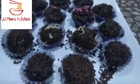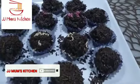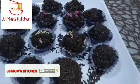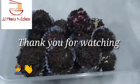Let's try the rice chocolate. Please like and comment. Please subscribe to this channel. Thank you. Hi guys, thank you for watching JJ Mom's Kitchen. Bye, see you soon.